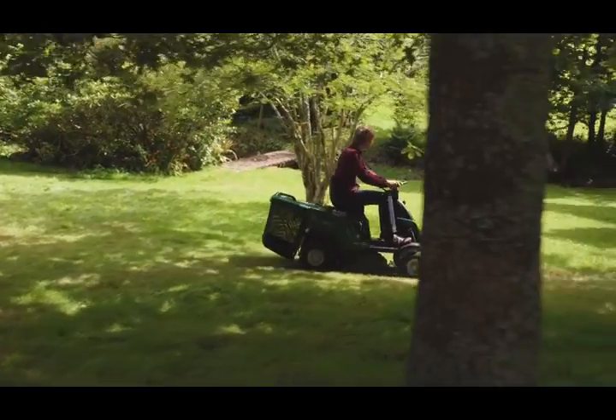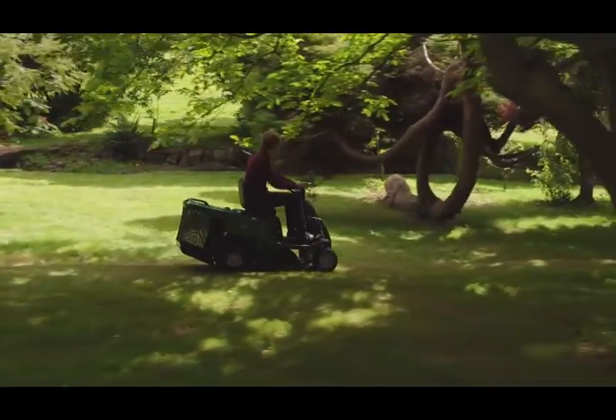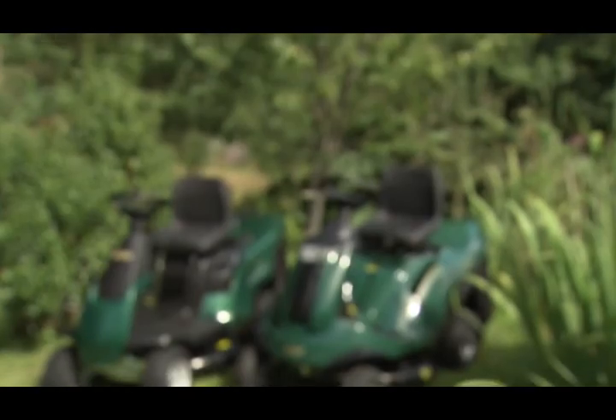Ideal machines for smaller gardens, these Atco lawn riders combine build quality with ease of use. You'll have finished cutting your grass long before you want to stop using your mower.